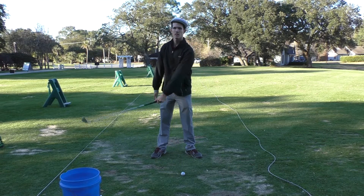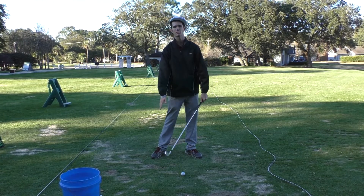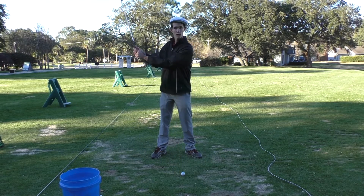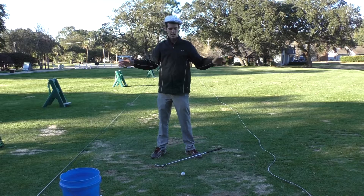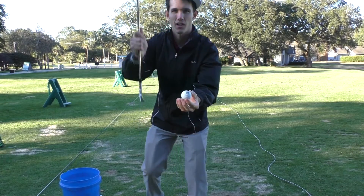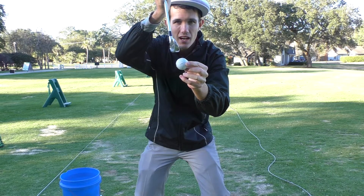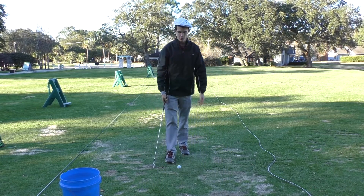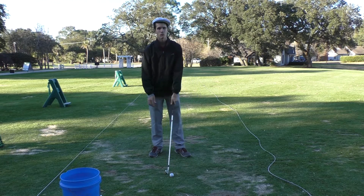Think of the golf swing as a circle, like a compass drawing a perfect circle. If my left arm is straight going back and straight coming through, I'll return the club to the same spot every time. However, if my arms shorten, I've effectively narrowed my swing circle — and when I narrow that circle, my arms shorten and I end up hitting above the ball, resulting in a topped shot. This drill, which I call the straight arms drill, will do away with these problems forever.